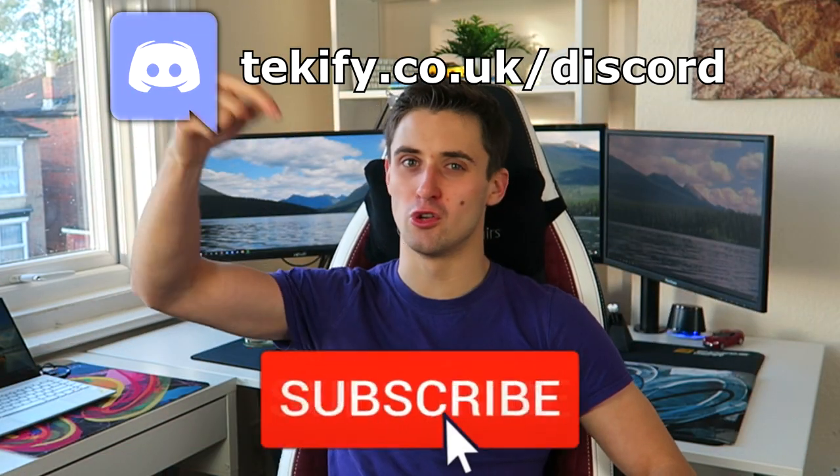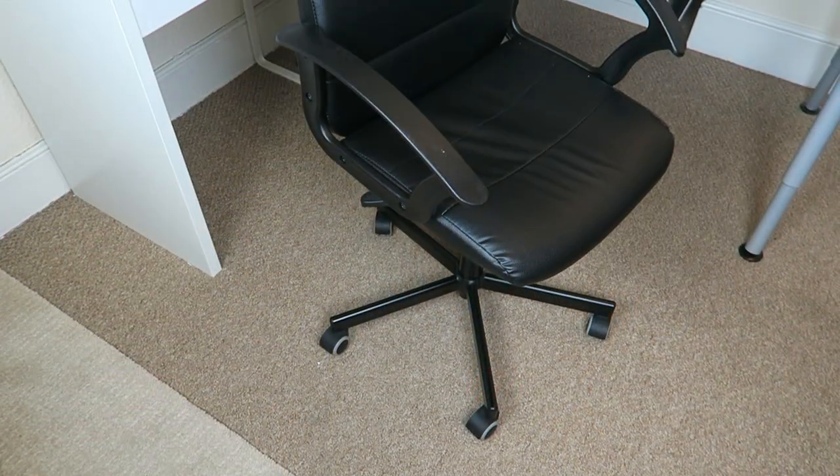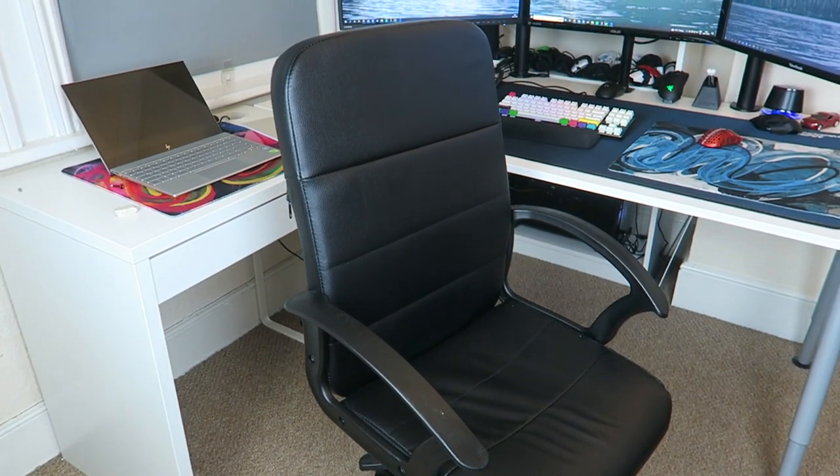If you enjoy this video then make sure you subscribe to the channel and join the Techify Discord. Chair reviews are not something I've done before, so definitely leave me some feedback about what you'd like to see and what I could do better. While I've been at this setup I've been using a cheap IKEA chair which is not very comfortable, and I used to use the chair which you saw in my older videos which was some knock-off gaming chair. It wasn't super cheap but it definitely wasn't a great chair either.